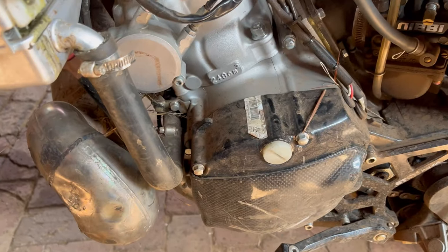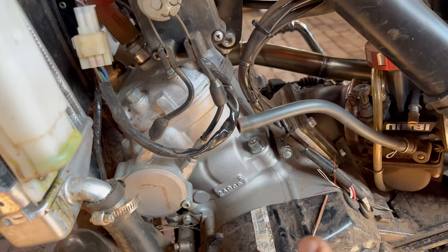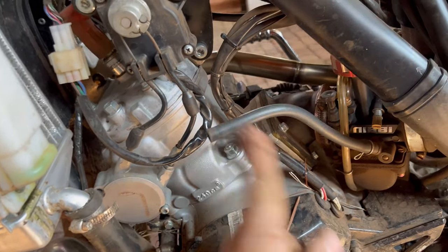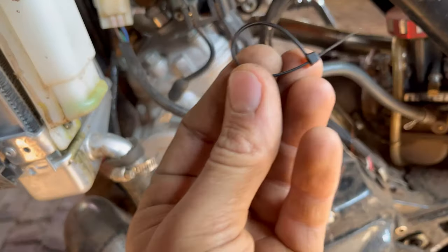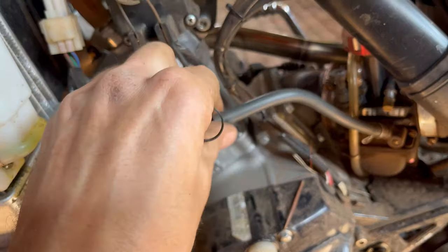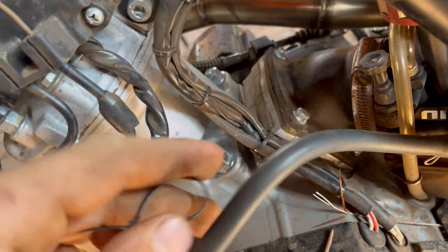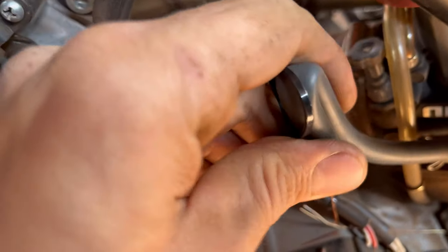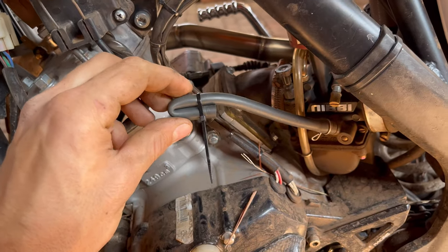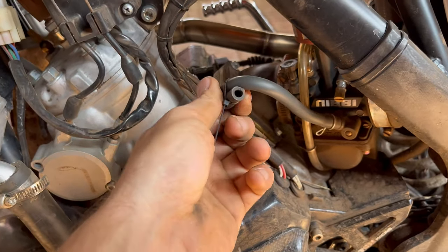Now that we've got the tank, shrouds, and bash plates off, we've got good access to everything. The first little tip is how not to get water into your fuel system. Take a little zip tie, loop it around - you could potentially just put a screw in here with a hose clamp. Fold the hose over and put a little zip tie over it, and by pinching it there it'll create a seal so nothing should go in there.